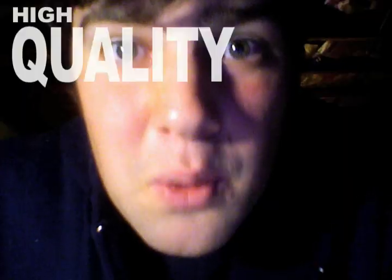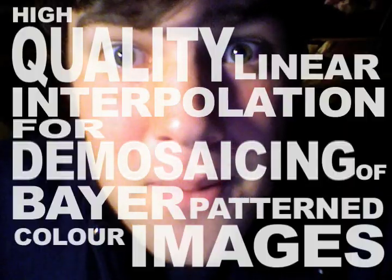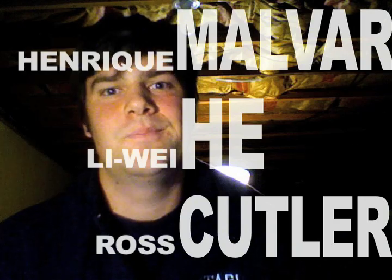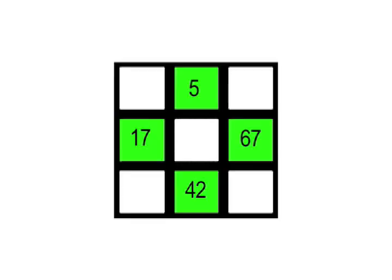Demosaicing takes the information we do have and calculates what the value should be in those missing spots. There are many different types of demosaicing, but the one we're going to talk about today is called High Quality Linear Interpolation for Demosaicing of Bayer Pattern Color Images, from a paper written by Henrique Malvar, Li Wei He, and Ross Cutler. As you can probably tell from the title, this method relies heavily on what's called linear interpolation.